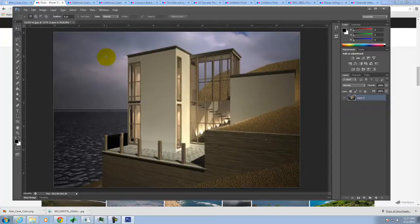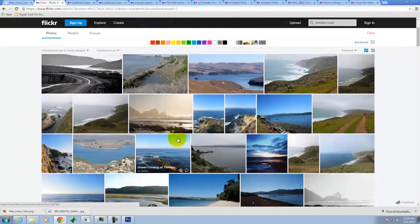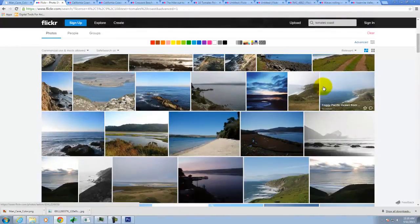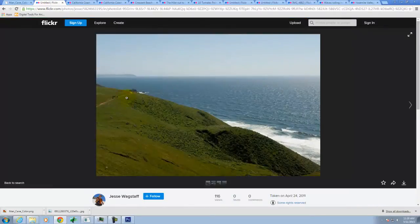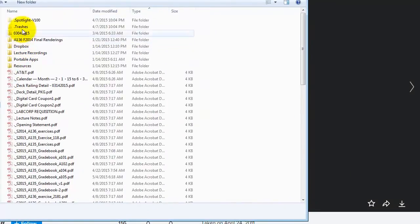I want there to be grass here, not the sandy texture. I'd go on something like Flickr and search for grass to try to find it. I might use something like this as kind of the background grass — it's far away on a hillside. I actually did a search for Tomales Coast because that's close to where the site was, but if you do California Coast you'll get similar results. I'll go ahead and click on the download icon to download the original size and save it to my flash drive.